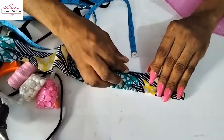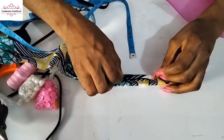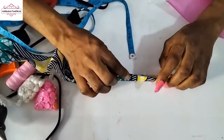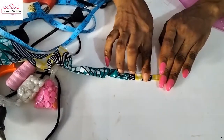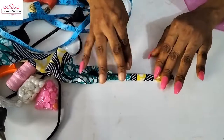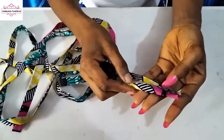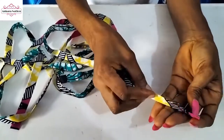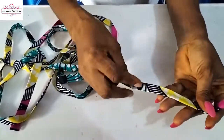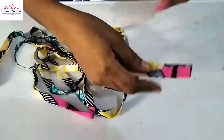Fold another half inch this way, then fold it this way and go to your pressing iron and press it down. I folded half an inch this way, half an inch, then folded it again to form a bias strip. You can see how long the strip is.